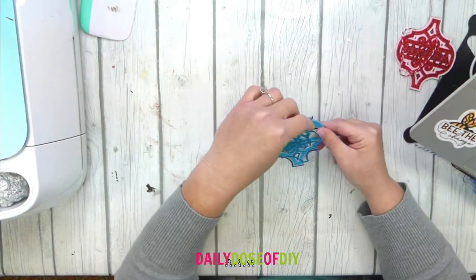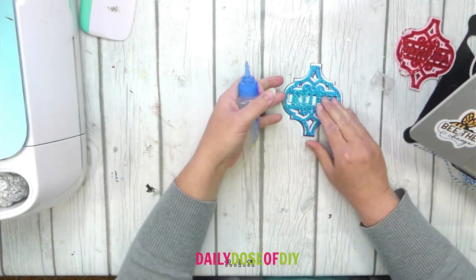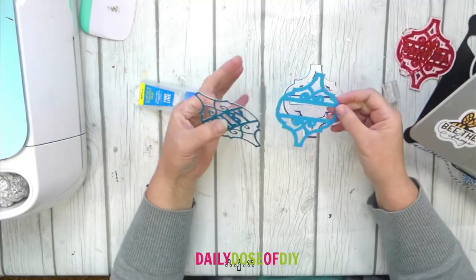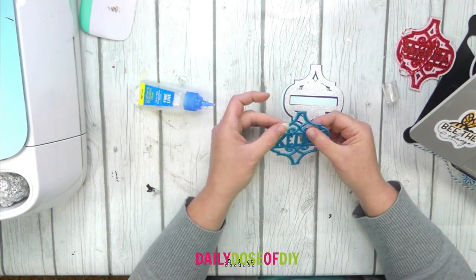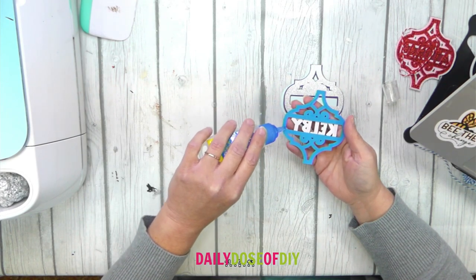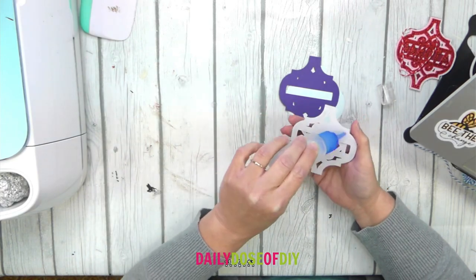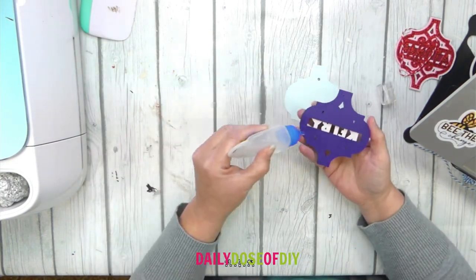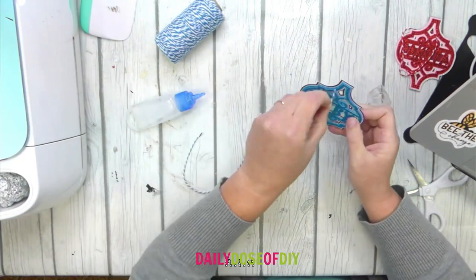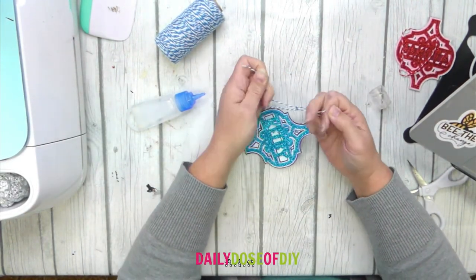Put everything in order so you know how to glue them. Once they're in order, grab your fine tip glue, turn over the first layer, and add glue all around the outer edges. Then attach it to the next layer — you'll have a few minutes to slide it around and get it nicely centered. Flip this one over and do the same thing, repeating this process all the way through all the layers. Finally, cut a piece of string, put it through the center, and tie it off. You can tie it to gift bags, use them as an ornament, or tape it down to your gifts.